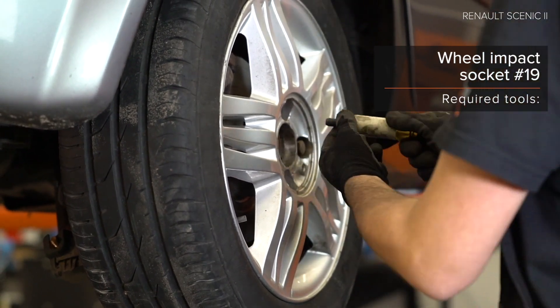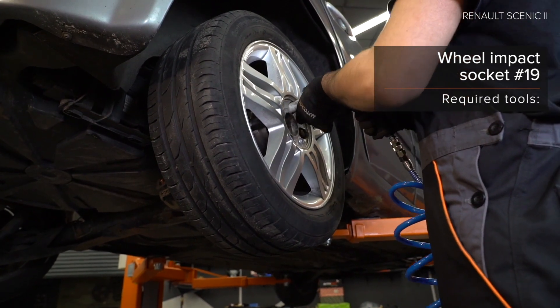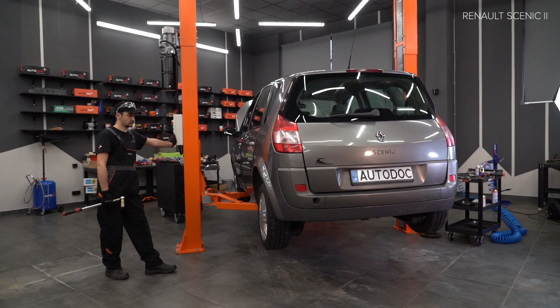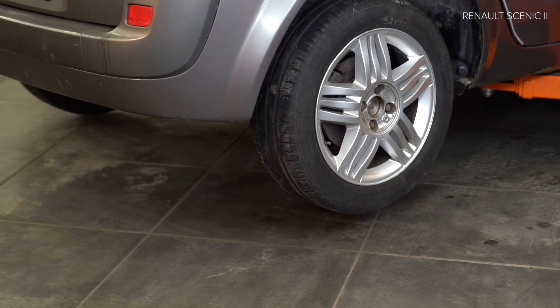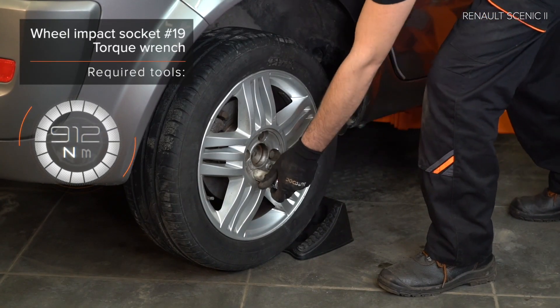Step 4: Install the ratchet. Step 5: Install the ratchet. Step 6: Install the ratchet. Step 7: Install the ratchet. Step 8: Install the ratchet.